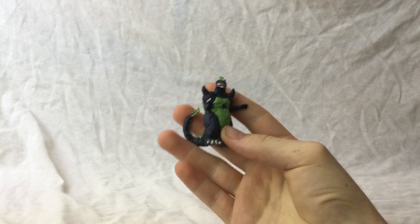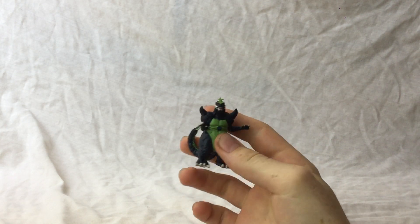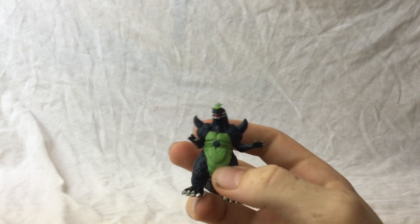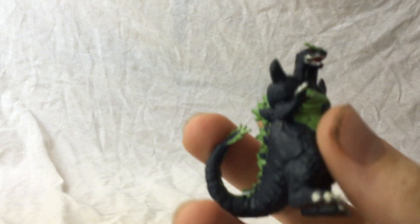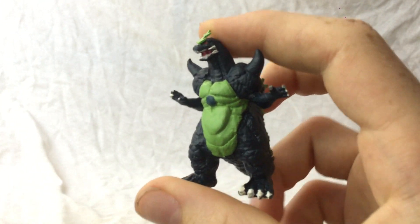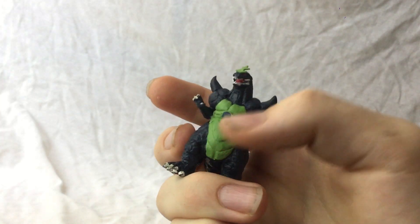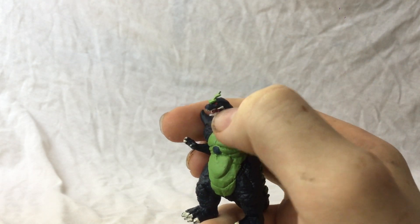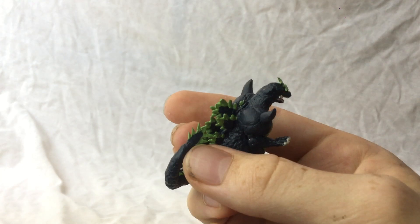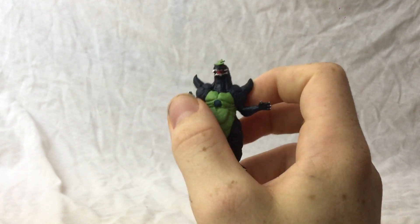Another small one I'm really pleased with is my custom Super Godzilla, using more of the set of eight Godzillas I got on eBay. I sculpted this with epoxy putty and then painted it, which I'm super, super pleased with on this scale. I sculpted the shoulders and chest and made them out of a thin plastic sheet - same with the thing on his head and the tail. I was extremely happy once I finished this guy.